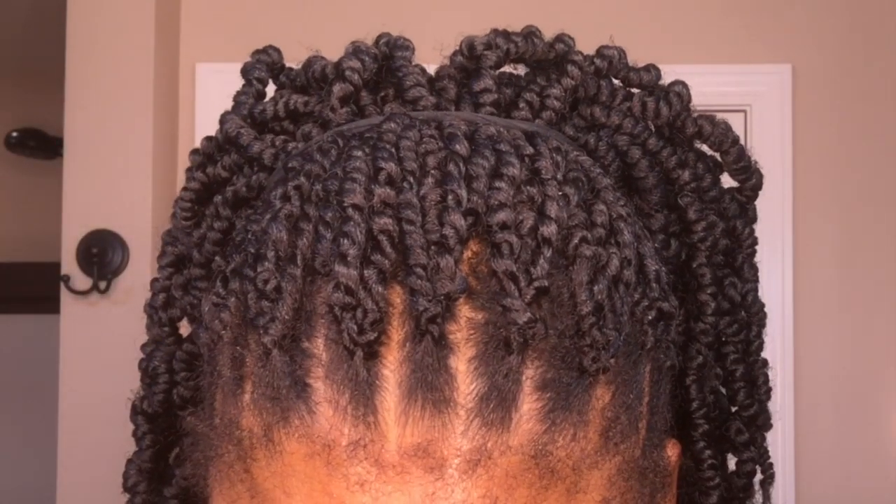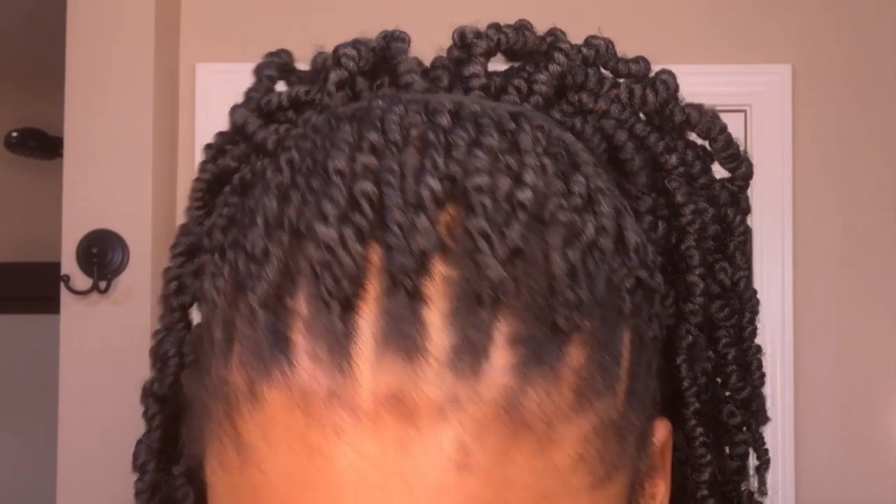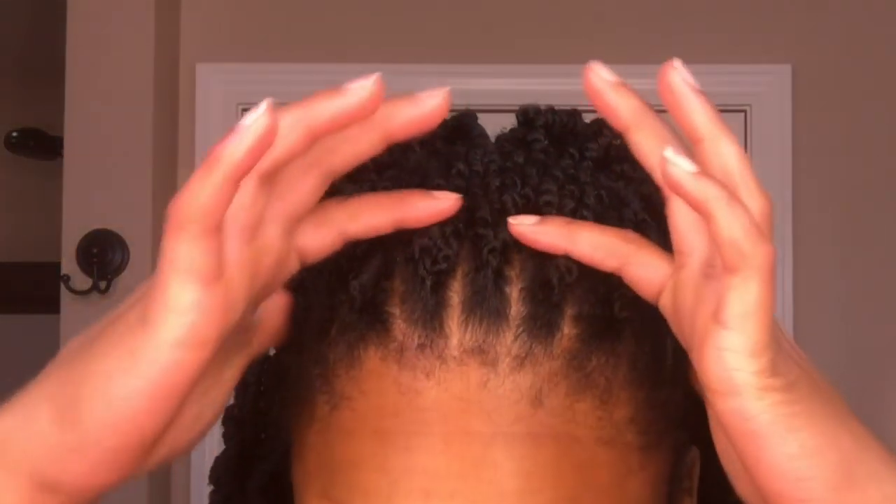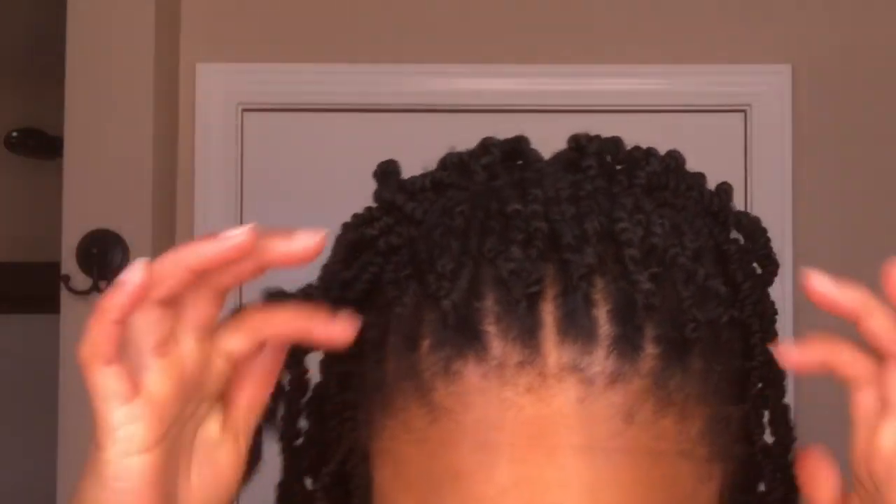So here is a better visual of my hairline after wearing crochet braids for about a month. I have a bunch of new growth and those knots are very obvious when I pull my hair back in a ponytail. So today I'm going to show you guys a quick hack to show you how to hide those knots and new growth.